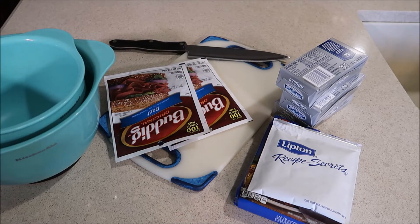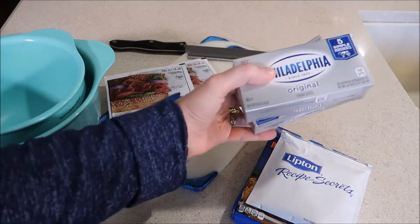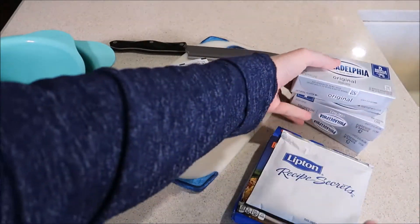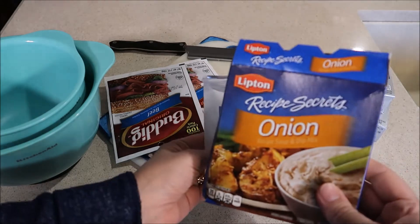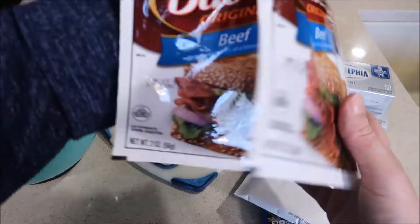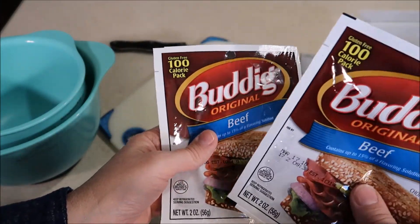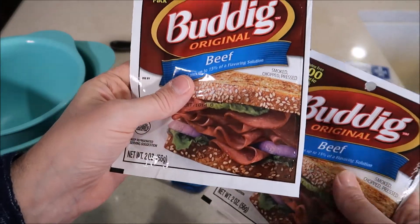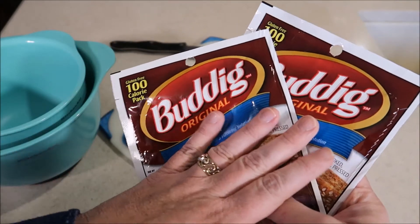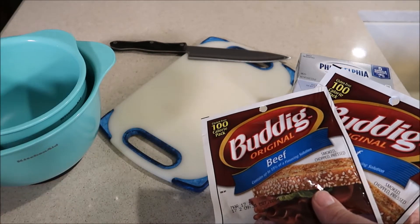This is everything that you need to make this cheeseball. I have three containers of Philadelphia cream cheese, one packet of the Lipton onion soup mix, and two packages of Buddig original beef. The recipe says two small packages or one large — I've never seen the large so I always just buy the two small. You're also going to need a cutting board, a sharp knife, and two bowls.